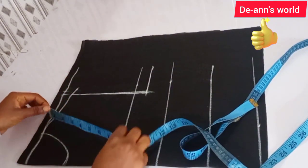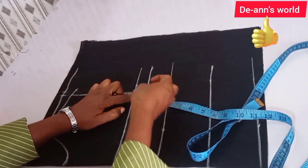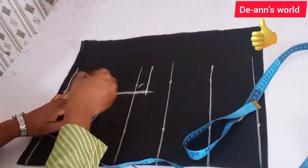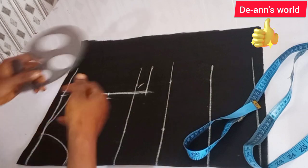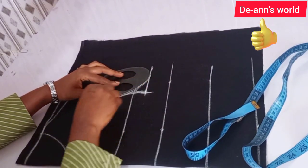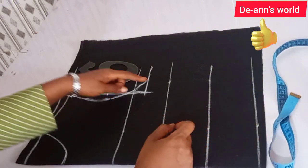Find your midpoint and mark it. Come in by one inch from the corner, and then come out by half an inch. Connect it from that one-inch point like so — make sure you blend this — then connect back to your sleeve line. So we have our front armhole done.